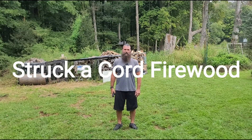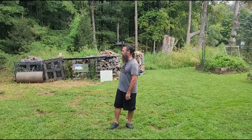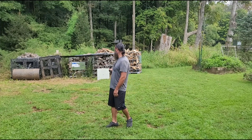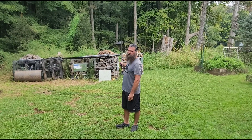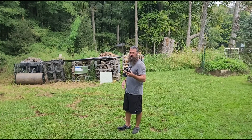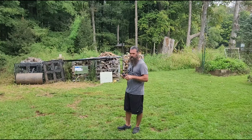Hey, welcome back to Struck Accord Firewood. Today we got some bulletproof sheetrock. I'm skeptical. First I'm going to shoot it with some 380 rounds that are hollow points, and then I'm going to shoot it with some straight out-of-the-box metal jackets in 9mm. We'll see what it does.